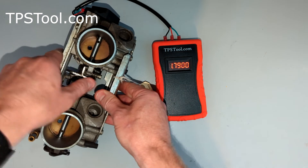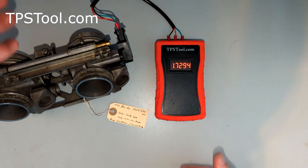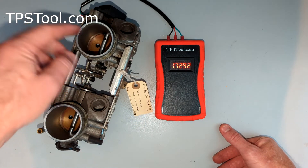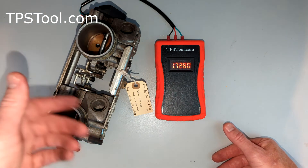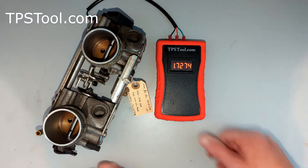We'll snap it a couple times, get it to close all the way. So that's where this one's set at idle — 1.73. You can use this if you want to set the idle by the TPS value. Sometimes you can use the TPS setting to actually set things — the ECU might be expecting a certain idle setting and you can make adjustments. But the TPS itself on this model is not adjustable; you can read it with this tool.